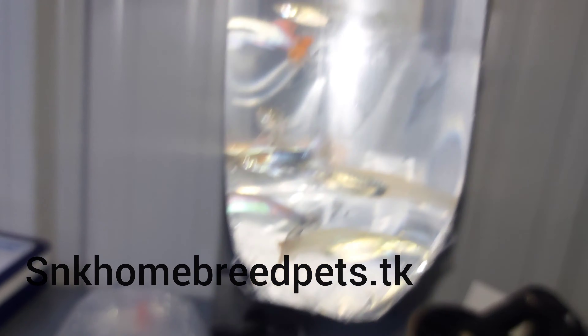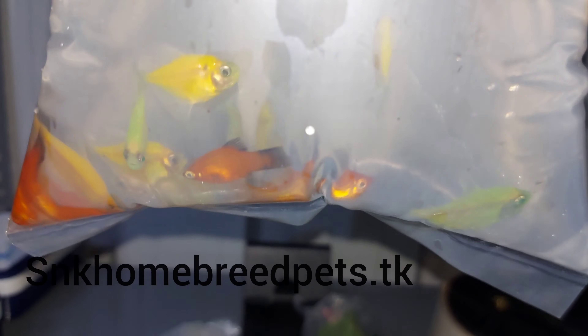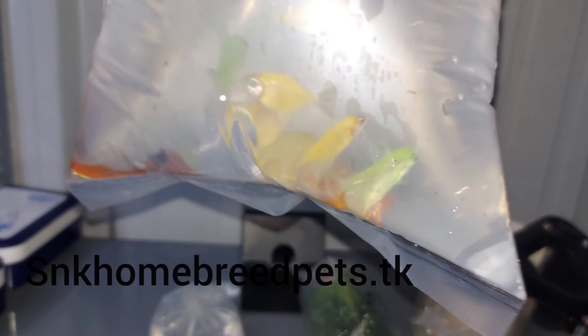There are 3 pears, then there are 2 pears, then there are 3 pears.